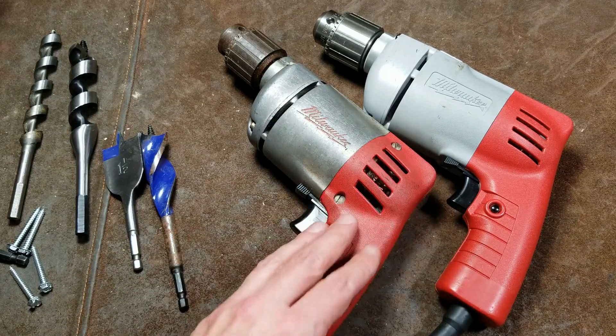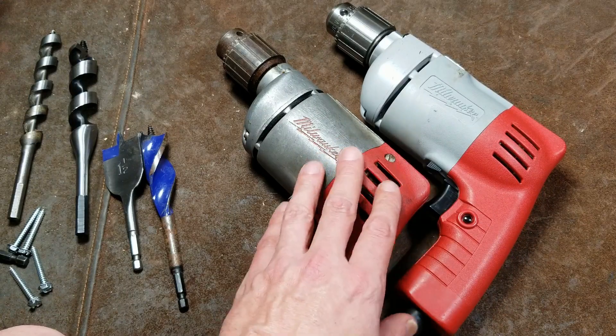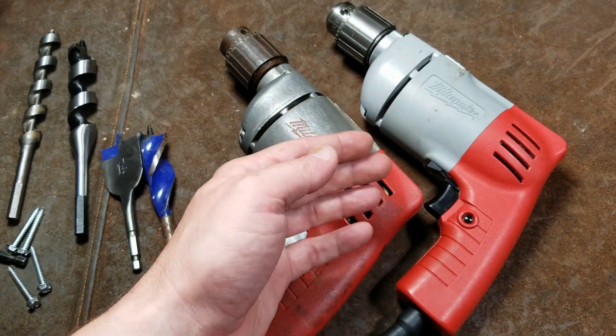Cadis Maximus here. I had another opportunity to do the 25-year evolution comparison. In this case, it's with a couple of Milwaukee 3/8-inch hole shooter drills — these are the 0222-1s, sometimes called the triple twos.